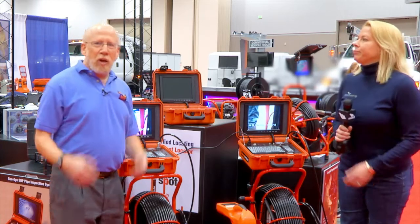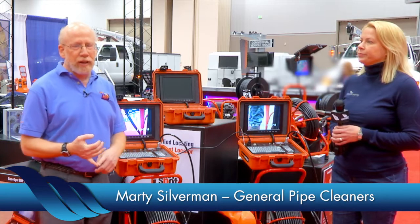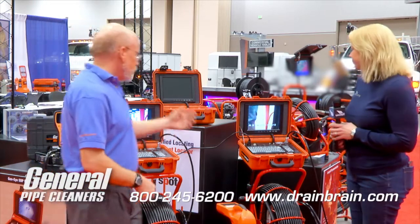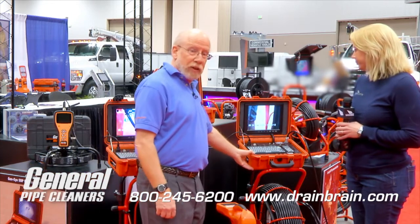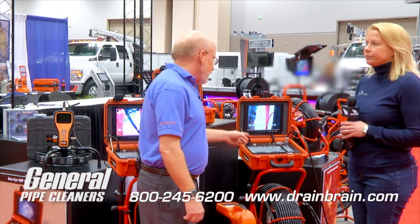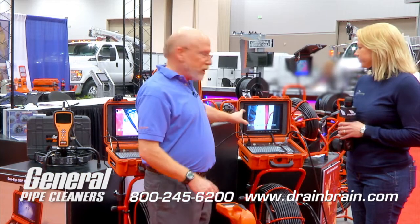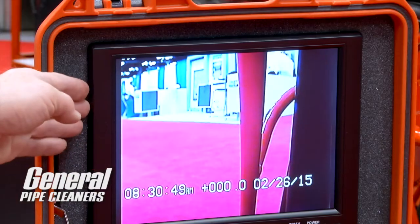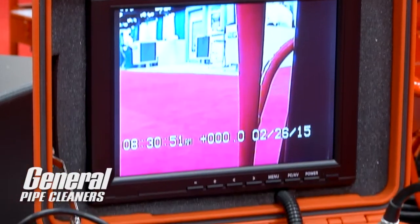Thanks, Ann. We have updated our camera systems. You may be familiar with our Gen iSD series equipment — we've updated that and added a lot of new features. Starting off with our Gen iSD, we now have a Gen iSD-N that has a larger screen. The old screen was 8 inches in size, the new one is 10.4 inches, so you've got a bigger screen and it's easier to see.